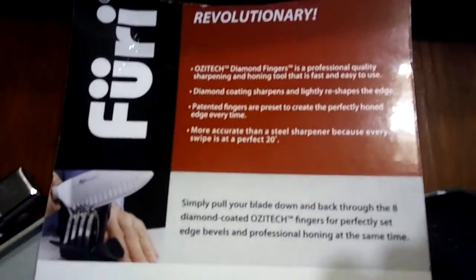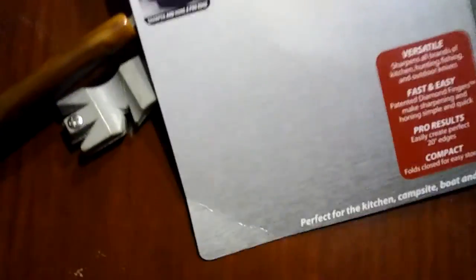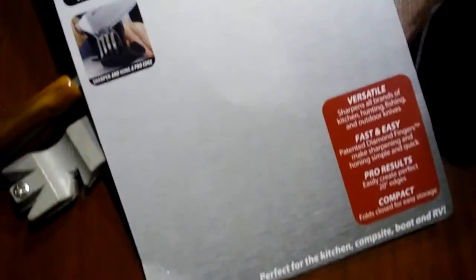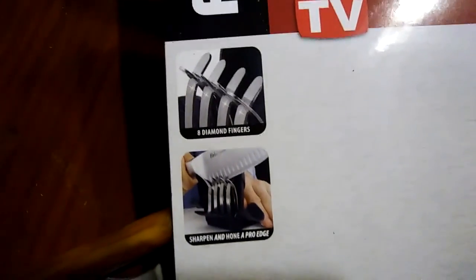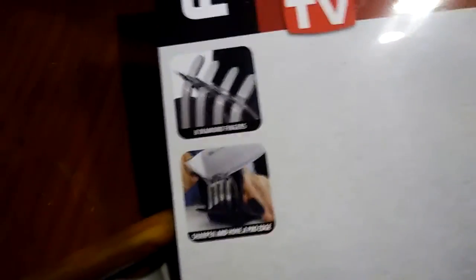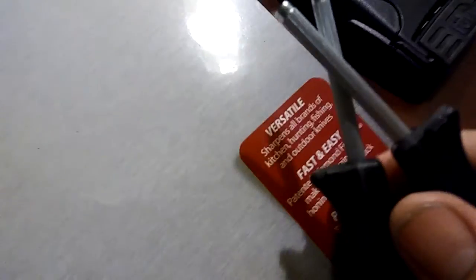This is the paperwork — brand new, never been used or opened. Let me see if it says where it was made. I don't see that. Supposedly it's an Australian company, but I don't know. There are eight diamond fingers. Neat concept, horrible execution, horrible design. It just goes back to: for what it is, you can't beat the block sharpener.